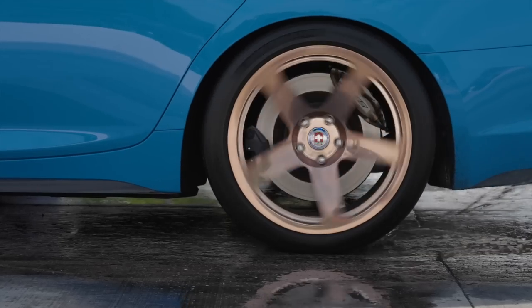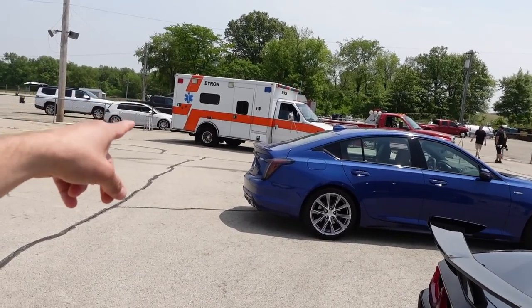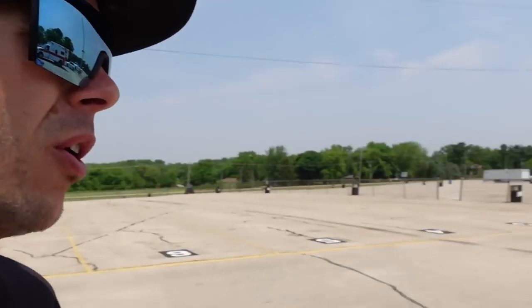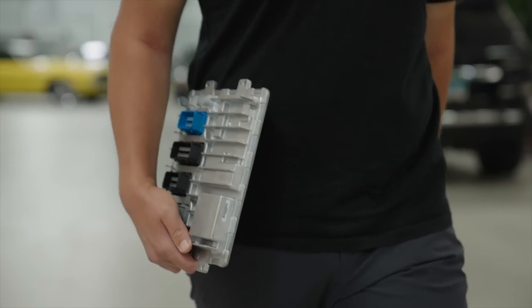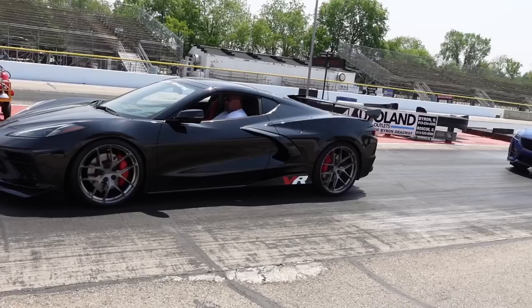We're about to make the first pass. This one has an LT4 supercharged motor so it's going to move pretty good. Over here is a V6, all-wheel drive — I think it's something like almost 400 horsepower. And then we're going to move to the twin turbo C8, which I'm most excited to drive because obviously it's got the most power. They are getting all the cars ready — it's time to have fun.